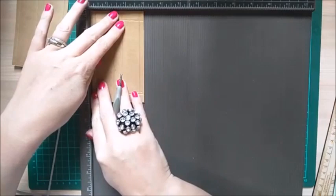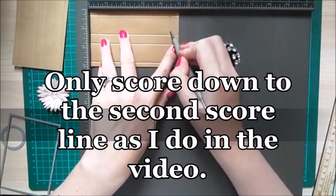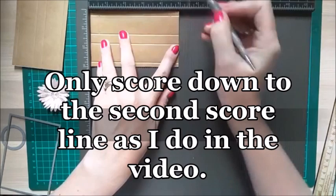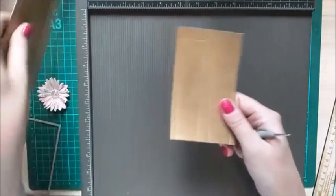The only change with the shorter piece is to then rotate it and score along one of the sides at half an inch and four and a half inches, giving you two half-inch sections which we'll cut later. Repeat that for the other short piece so you have two of each type.